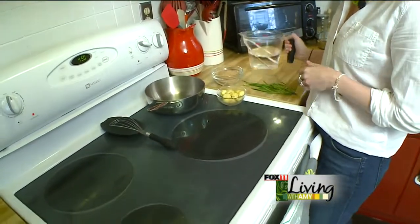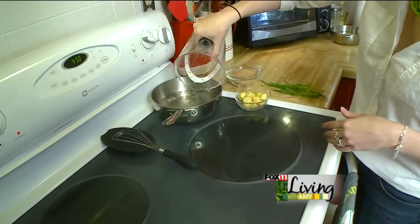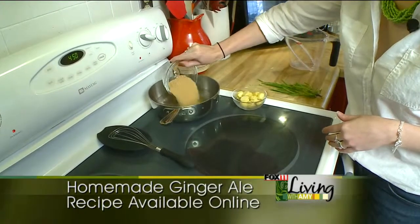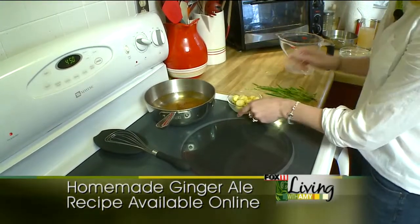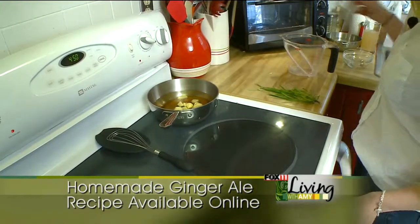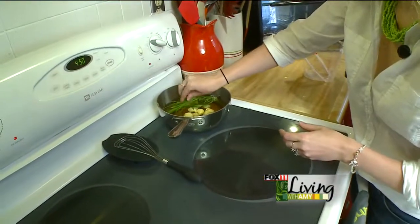To get started, we make a simple syrup using two cups of water and one cup of raw sugar. You can use regular sugar too if you can't find raw, but it just adds a different flavor. And then one cup of sliced ginger and a handful of lavender.